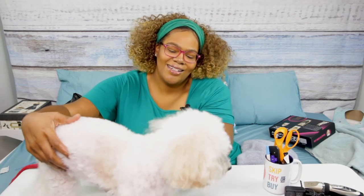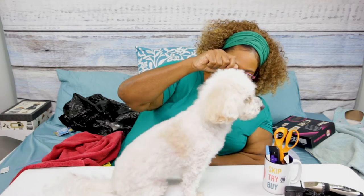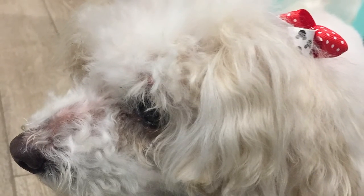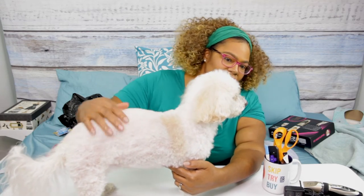Come here baby girl! Now remember I'm not a professional — this is just to make her look a little better. Pop-Tart, look at the camera! I don't know how she can tell, but her hair is shorter. We actually bathed her about two days ago, so I'm not going to rebate her. In general, I think she looks pretty good!